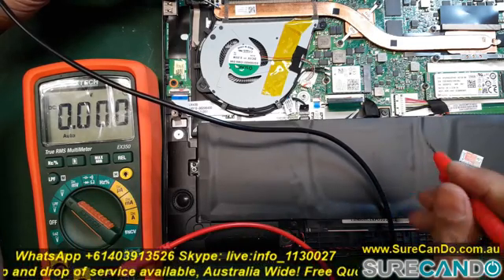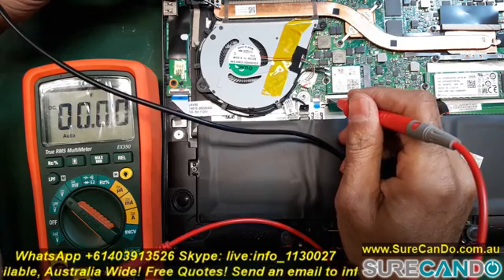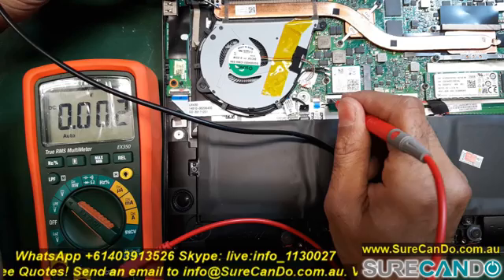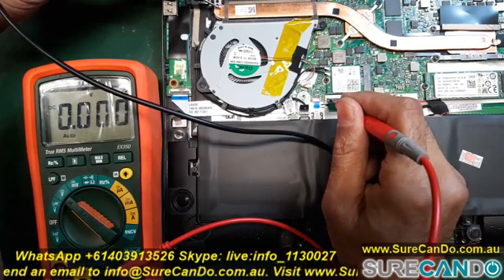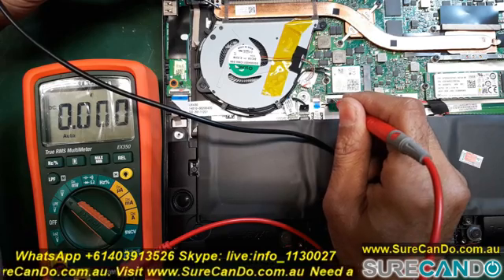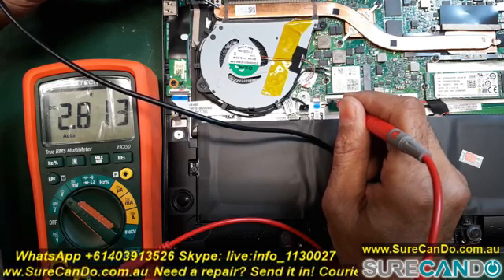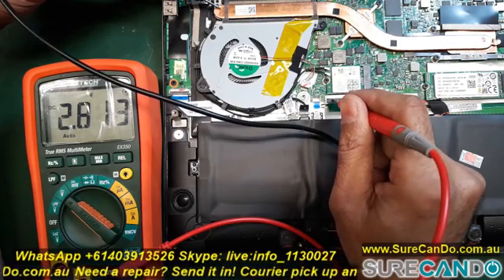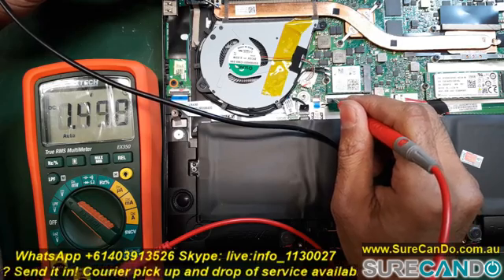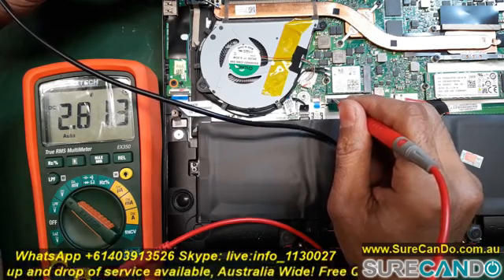Here is a technique you can use to figure out if your power button is working. This particular test is with the power button built into the keyboard — not a dedicated one. What you'll need to do is use a multimeter to find the pin which has 3.3 volts, or close to it, maybe 3.28 or 3.29.